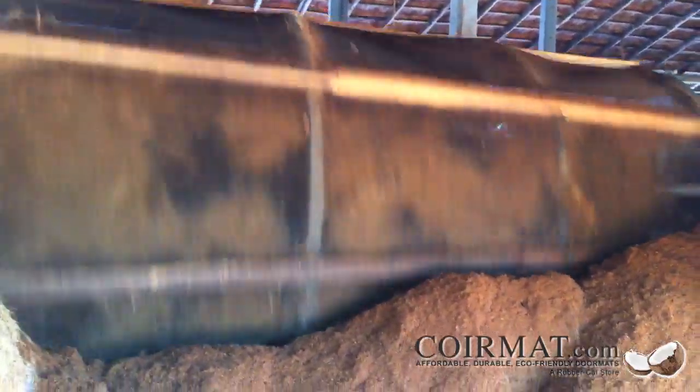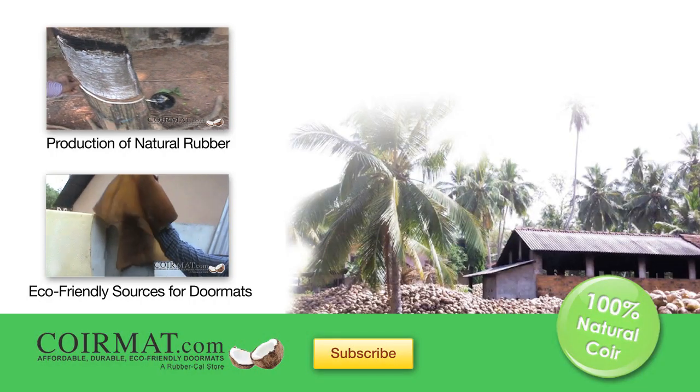Then, when the fibers are ready, they are separated by length — long fibers for weaving and short fibers for products such as CornMat.com's eco-friendly doormats.